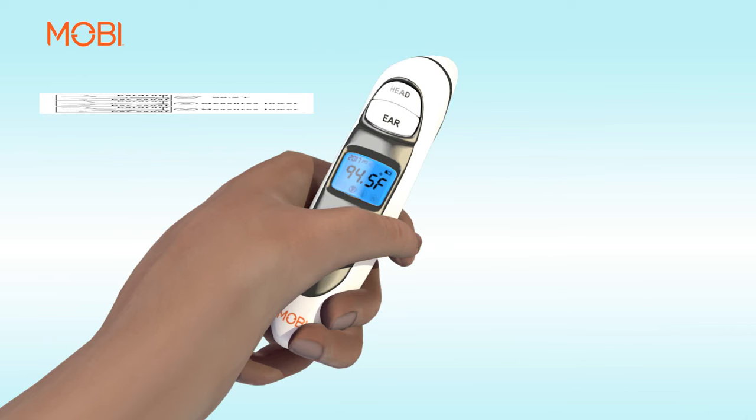Once you hear a short beep, the body temperature will be displayed in either Fahrenheit or Celsius, depending on the setting.